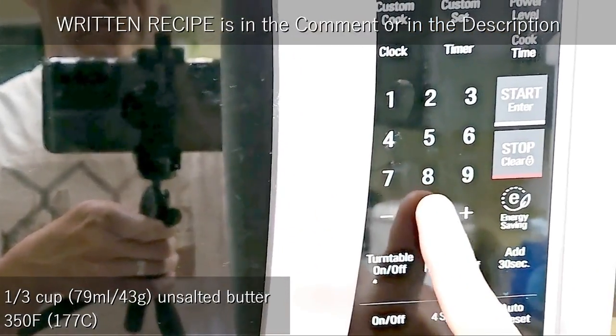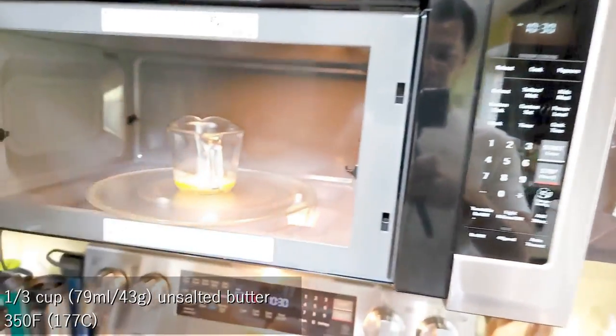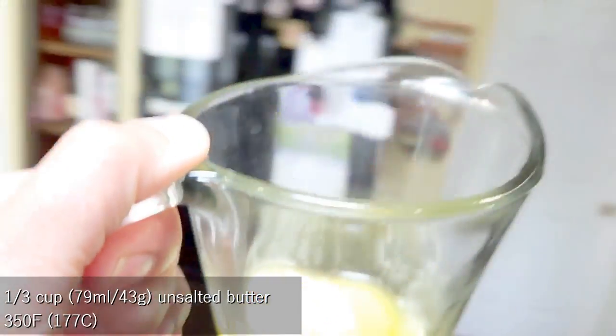Let's start with melting unsalted butter in the microwave for 45 seconds to a minute. Also preheat the oven to 350 degrees Fahrenheit.